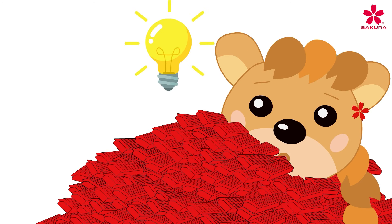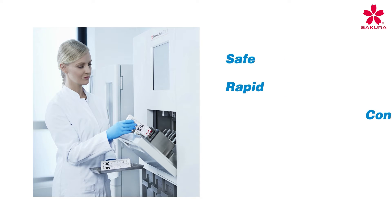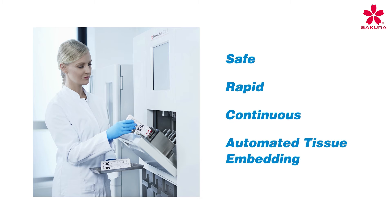Thankfully, there is a solution. With TissueTech Paraform sectionable cassettes and the TissueTech Autotech A120 automated embedding system from Secura Fine Tech, the lab is finally able to deliver safe, rapid, continuous, and automated tissue embedding.